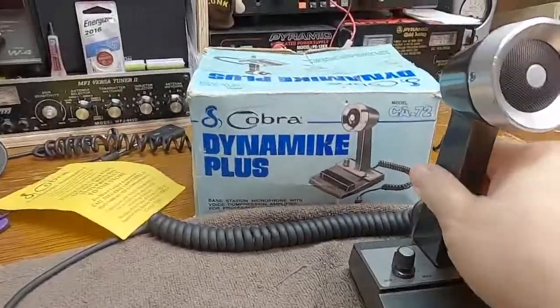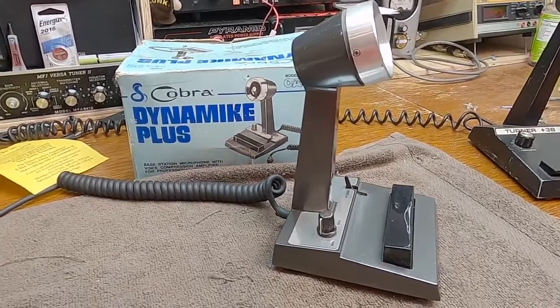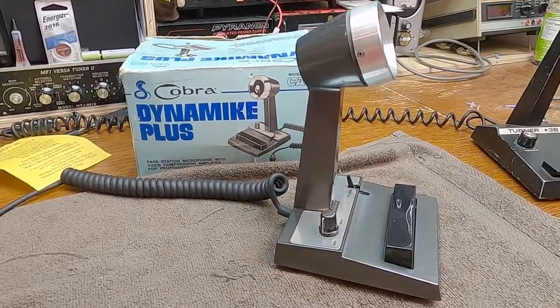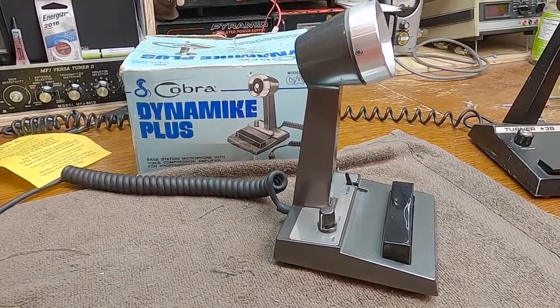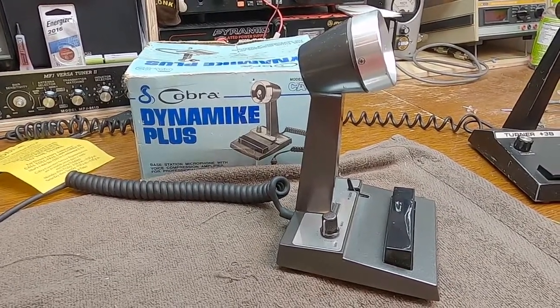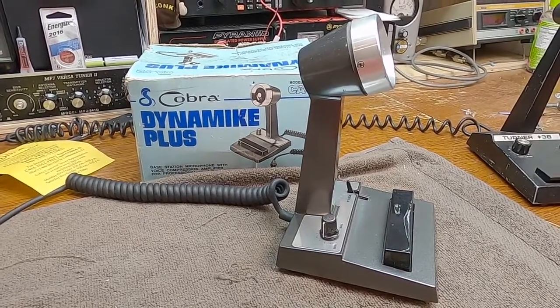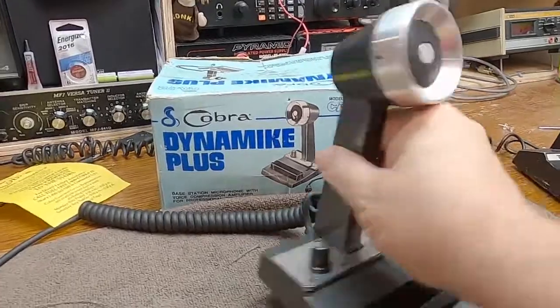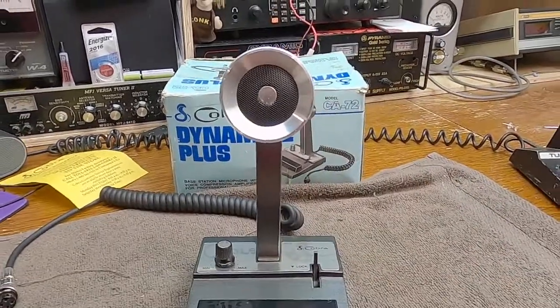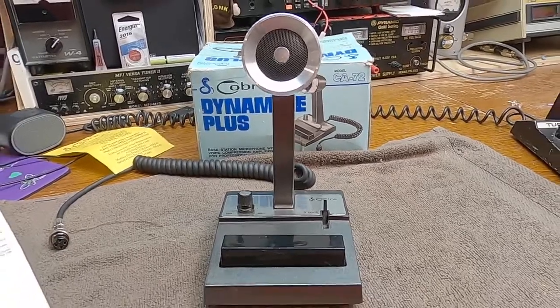So Cobra heads out there, school me on this — I would like to learn a little something about this microphone. Please feel free to leave comments and questions down below. If you have not yet subscribed to this channel, please do — I'd greatly appreciate it. That is the Cobra CA-72 Dynamite Plus. Thanks for watching.